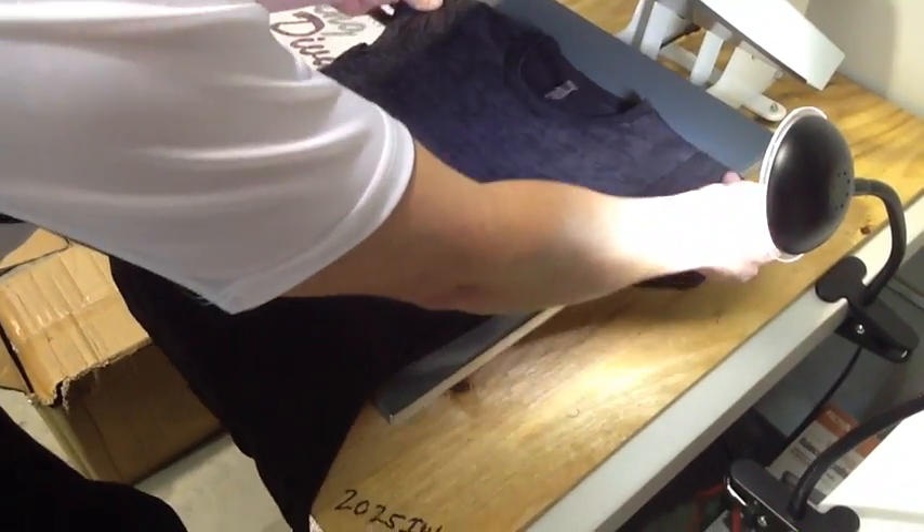Hey there TRW crew, Matt Vassallo here with TheRhinestoneWorld.com with your TRW Timeout number 15.